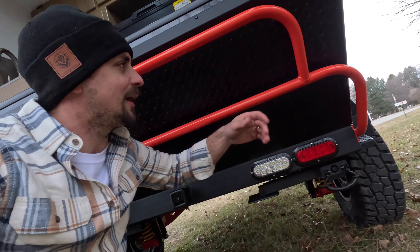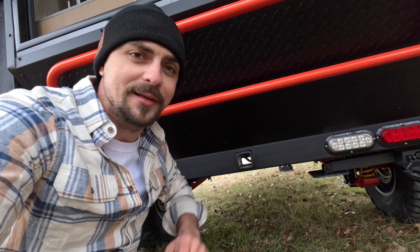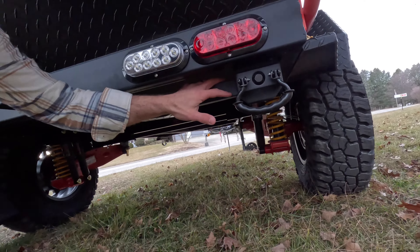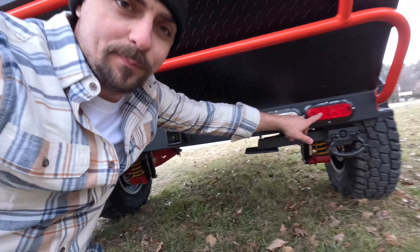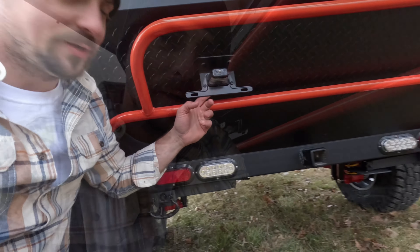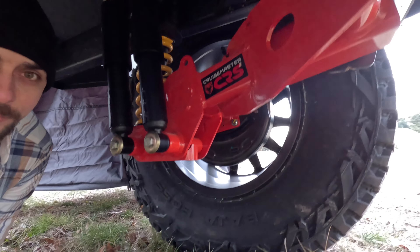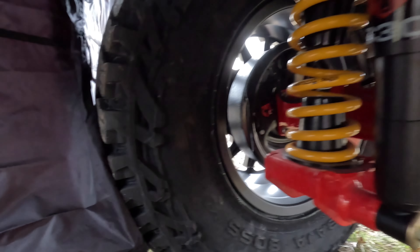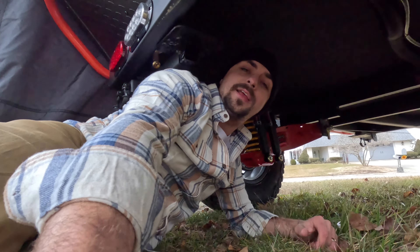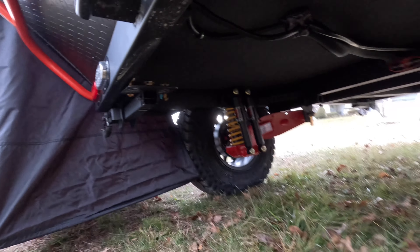Here in the back you have a rock slider, and there's a 2-inch receiver hitch rated around 300 pounds if you want to put an extension, a bike mount, or a cargo rack on it. You've got the stabilizer jacks in each corner, brake, turn, and reverse lights, and a license plate holder. Now let's hop under this trailer and get a good look at the CRS 2 suspension from CruiseMaster — it has shocks, springs, and shock absorbers, with a clearance height of just over 20 inches underneath, so you can travel off-road with really no problem with this trailer.